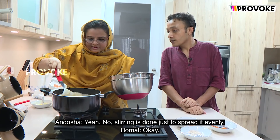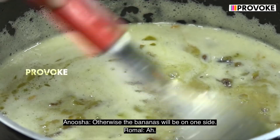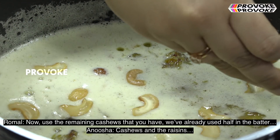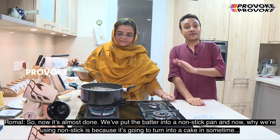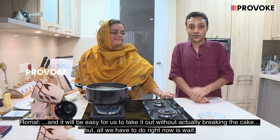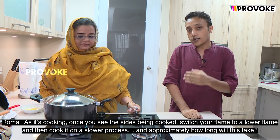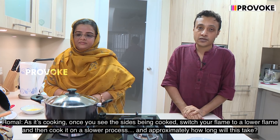Stirring is done just to spread it evenly, whereas the bananas will be on one side. Now use the remaining cashews and raisins — we already used half in the batter — and spread them on top. So we've put the batter into a non-stick pan. We're using non-stick because it's going to turn into a cake, making it easy to take out without breaking. Once you see the sides being cooked, switch to a lower flame and cook it on a slower process.